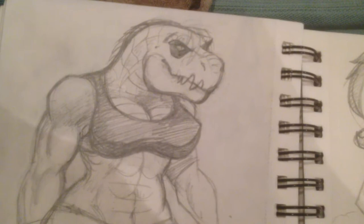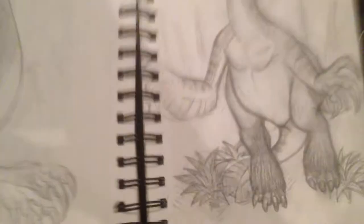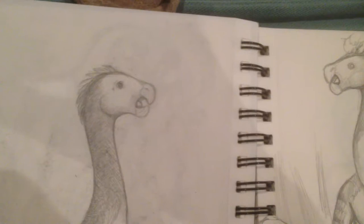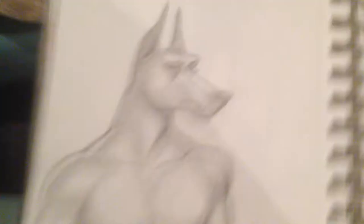Another picture of her - a bunch of messy doodles. She's really, really buff. Oh god, it's pretty terrifying. Look at her face.